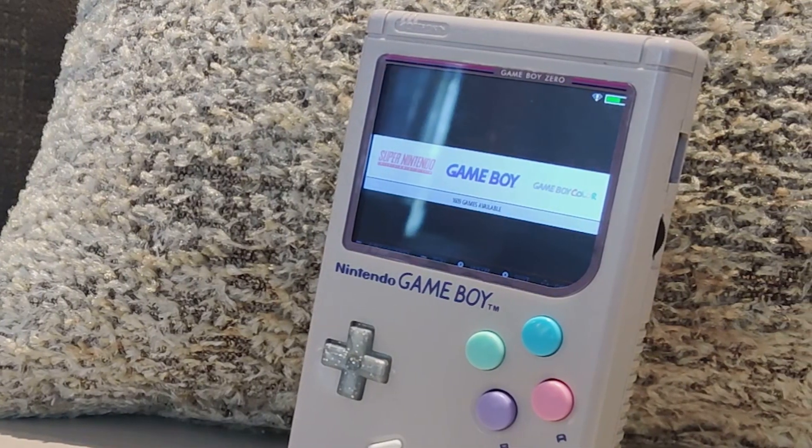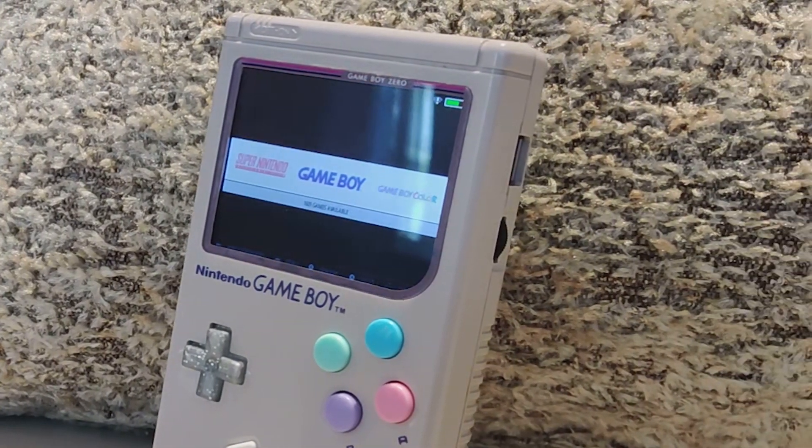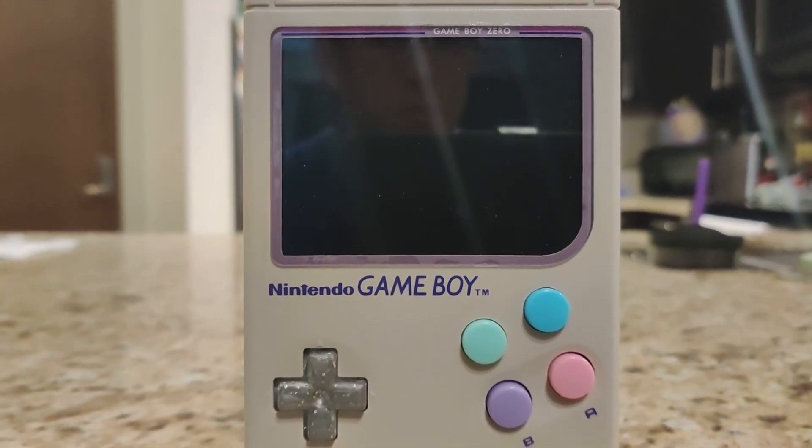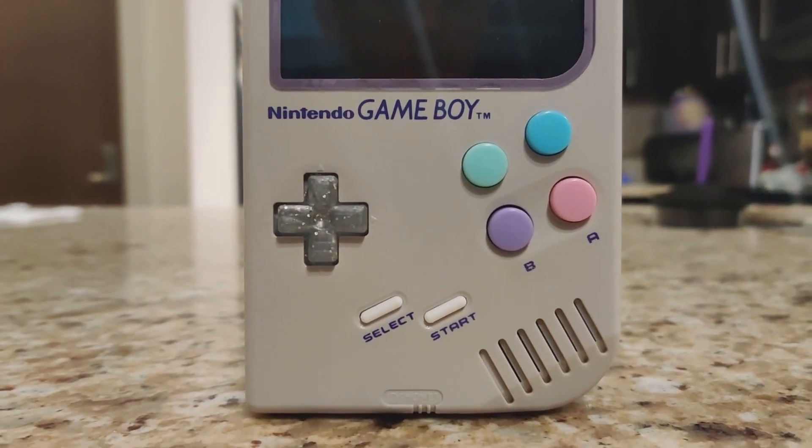Up front we have a 320 by 240 LCD display, which is quite adequate for what you're wanting to do on a machine like this. You can read text pretty easily and game perfectly fine, no problem. And there's a 2-watt speaker which will output your audio. You still get that nostalgia of holding the whole Game Boy.